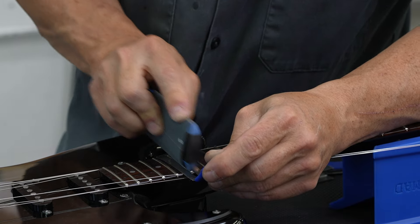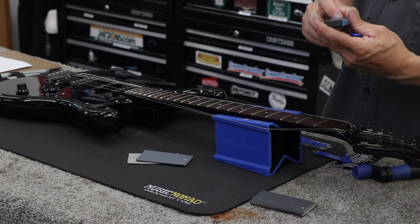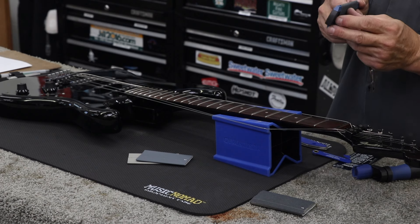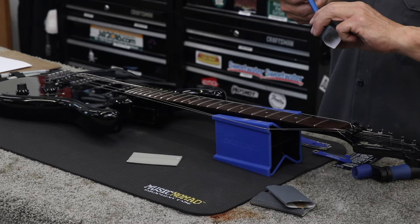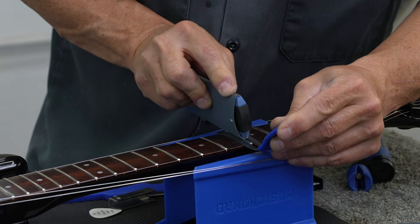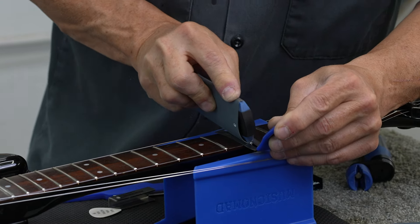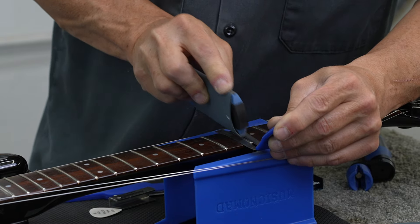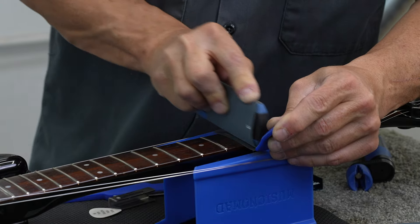If you have a guitar like this one that has some other fret wear and flat spots, you're probably going to find that the frets you worked on are the best looking frets on the guitar. But this guitar doesn't really need a full fret level right now — it's going to be fine playing until it actually needs one. At that time you can go in, do the full fret level, full crown and polish, and then all the frets will look amazing.